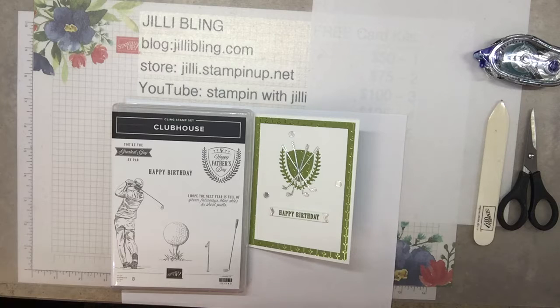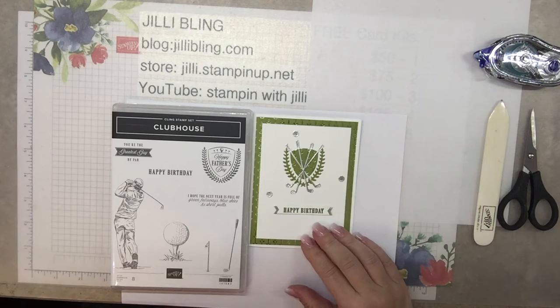Hi, this is Jilly Bling. Thanks for tuning in. As promised, we're continuing with Manly May. Are you looking at the card? Isn't that just stunning?